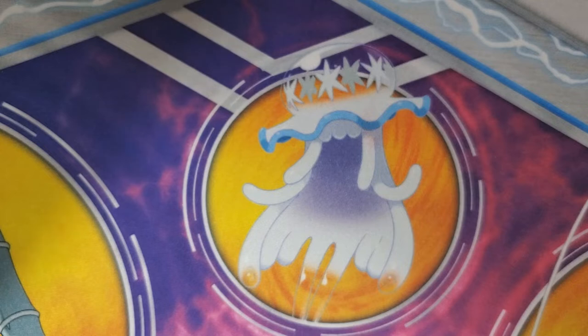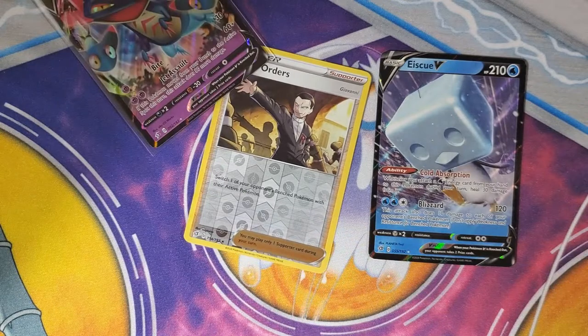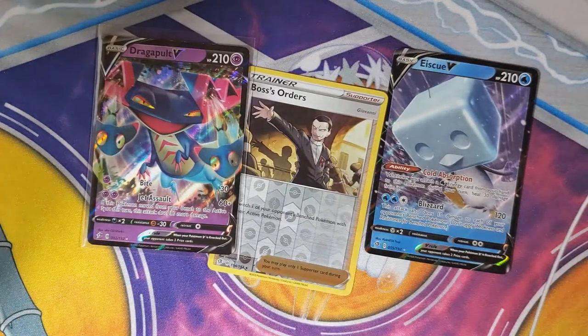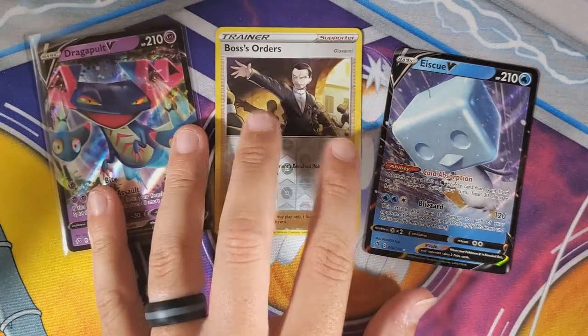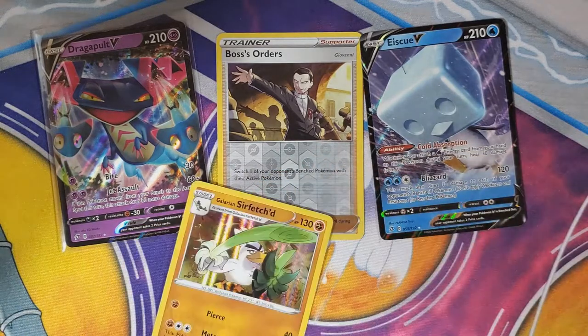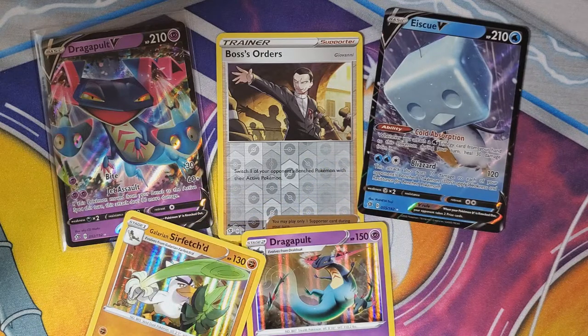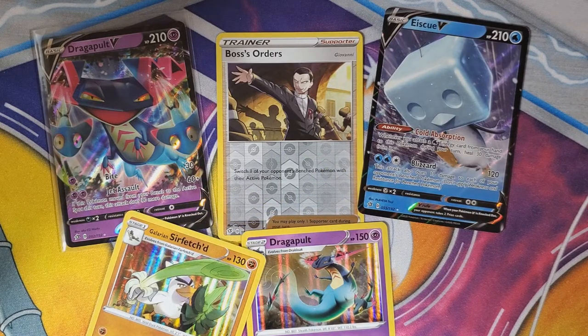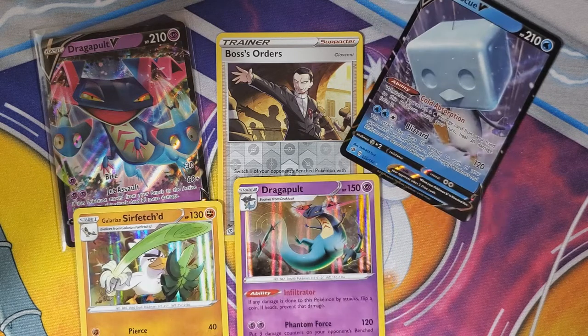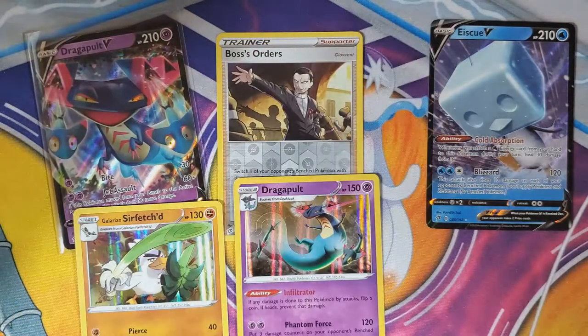That was two Elite Trainer Boxes right off the bat and you got one V each. Between the two of us we got one holo — that wasn't fantastic. Not as well as you would think out of 16 packs. Regardless, here you go — a couple Elite Trainer Boxes. Still fun to open, still got to crack some packs, still got to come hang out. We got to explore the new set a little bit.